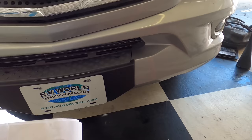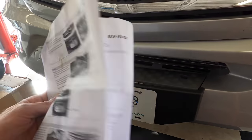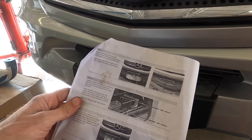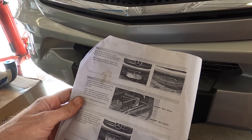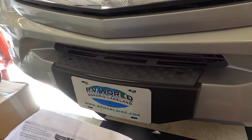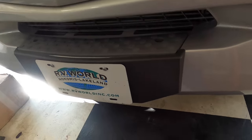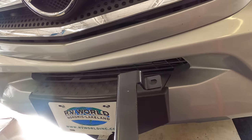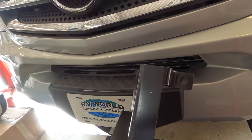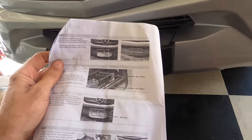Normally I would not indulge in such things as vague pictorial instructions. However, due to the complexity of this Mercedes piece of equipment, I fear I may be lacking the computing power within my cranium to figure out how these brackets go on — because they don't seem to fit very well. So I am actually going to read the destructions this time.